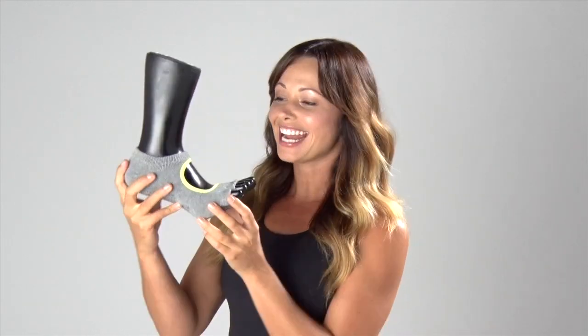Hi guys, Courtney Miller here, ballet bar instructor and Pilates trainer. I have with me the Plie sock from Toe Socks, and this sock is super cool and you're going to see why.